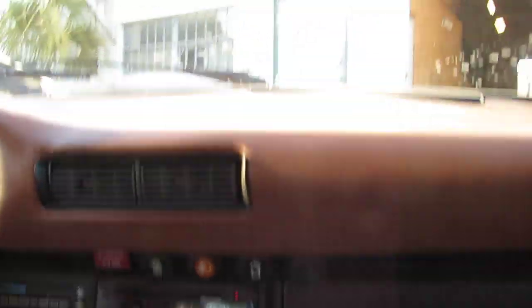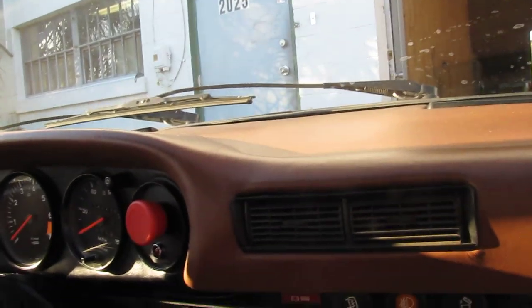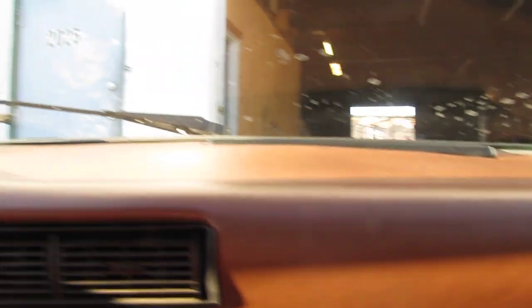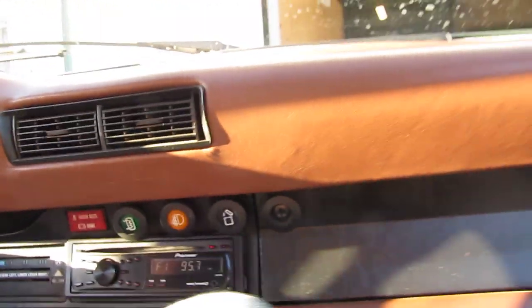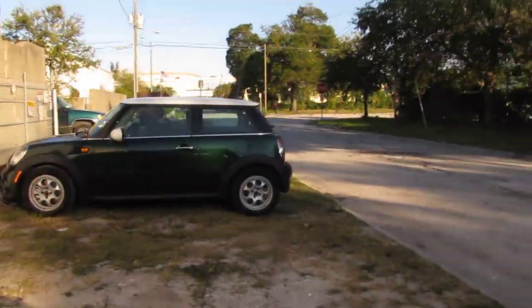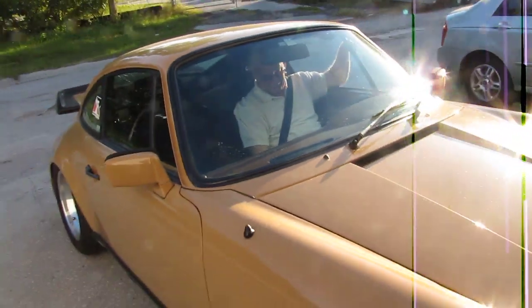We're pulling back in to Rebirth Auto. I'll just leave it here. Why don't you get them out here so I won't have to — I'll go grab them and send them out. Thanks.